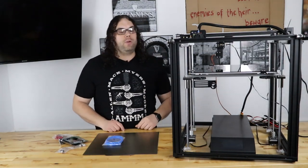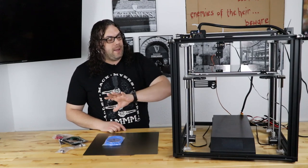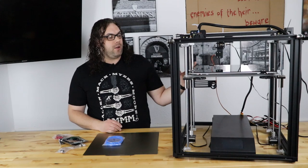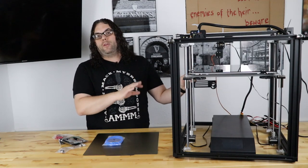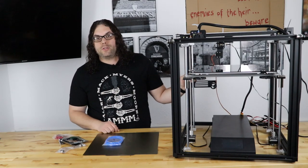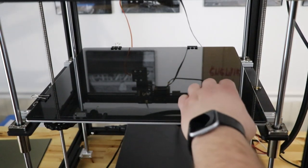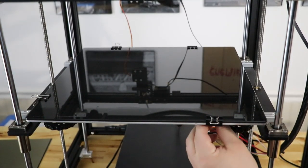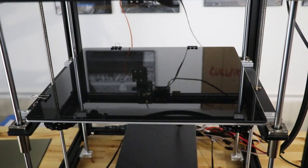The first thing we're gonna do is heat up your printer and make sure you pull the filament out of the hot end. I've already done that, so I don't have to worry about that part. We do need to remove the filament completely before we proceed. We're gonna start out with the easiest upgrade, in my opinion, and we're gonna replace the bed.